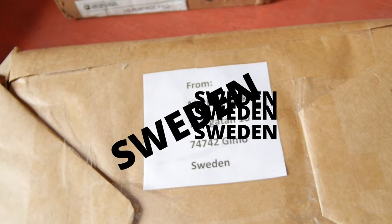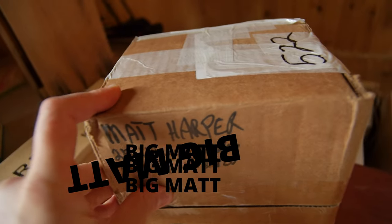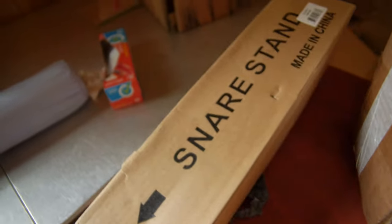Got a beautiful gift from Sweden — so excited to open this. Got a gift from Big Matt; check out my video with Big Matt, I'll put a link to it. And then this — I don't know what this is, but I'm stoked to open it. Got a lot to do and not a lot of time to do it.